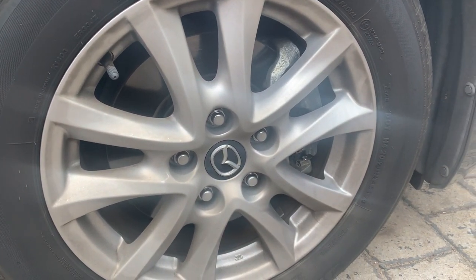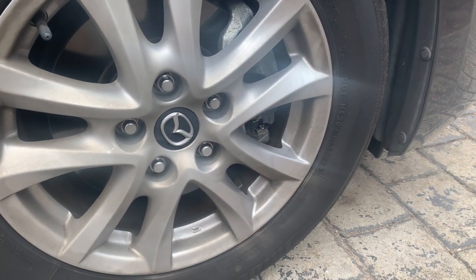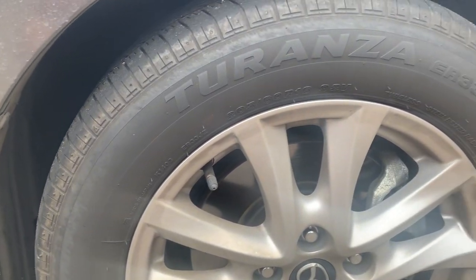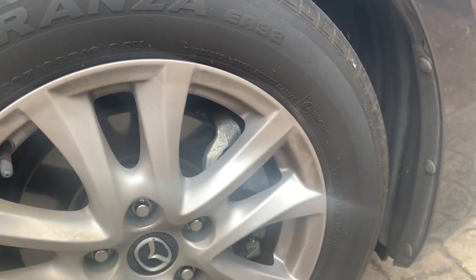Hello and welcome to the channel. Today we will be reviewing Super Tire Shine made by Merch. This is the tire we'll be using it on — as you can see, it is quite dirty.